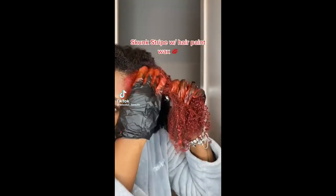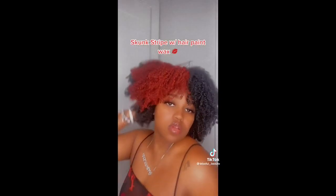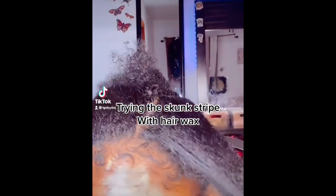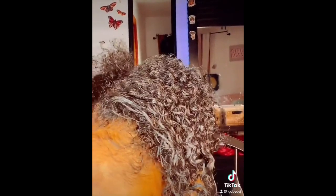Hello lovely naturals, welcome to another video. Have you ever heard of hair paint wax? Hair paint wax is a temporary hair dye that can be used on natural or colored hair. Here are some hair paint wax application tips for your natural hair. Begin with clean, dry hair before applying the wax.